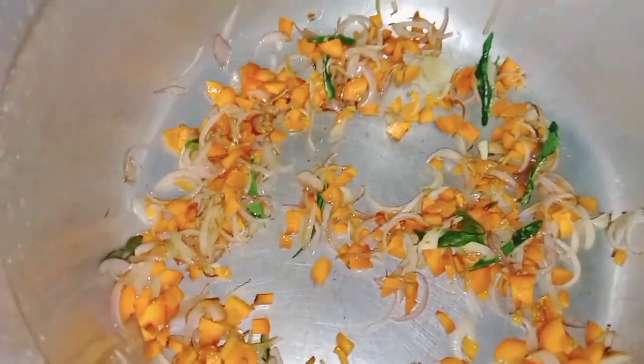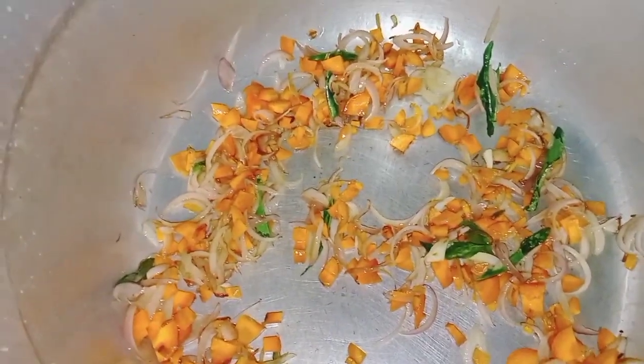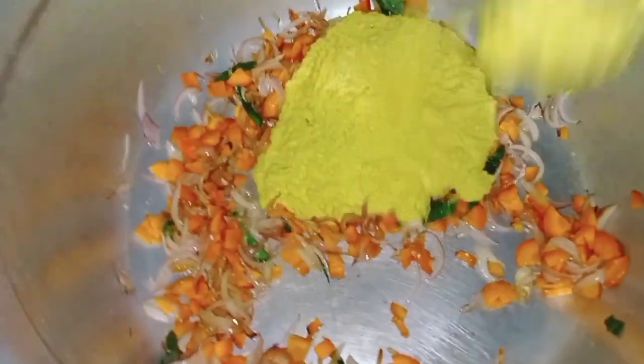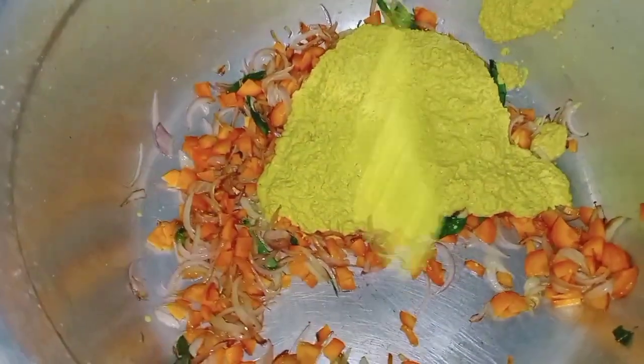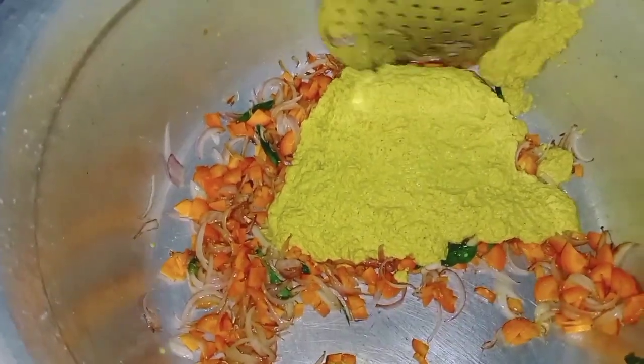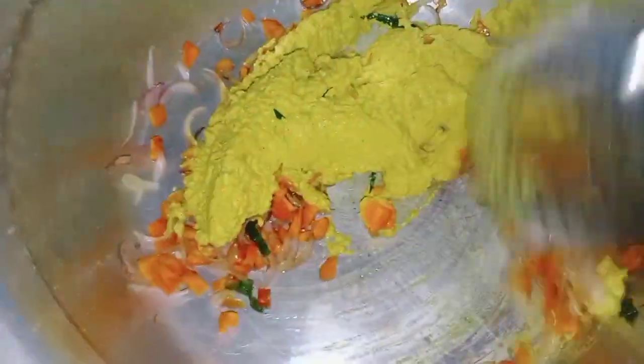We are going to make the dough. We will use the dough to make the dough.